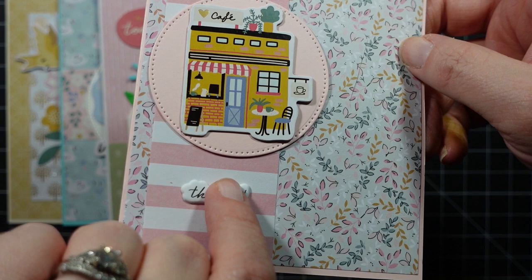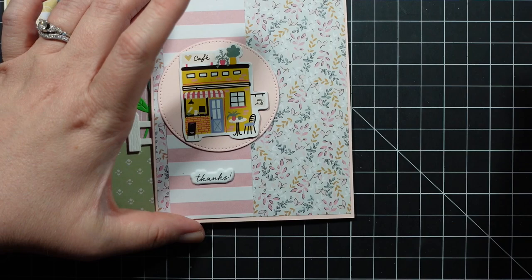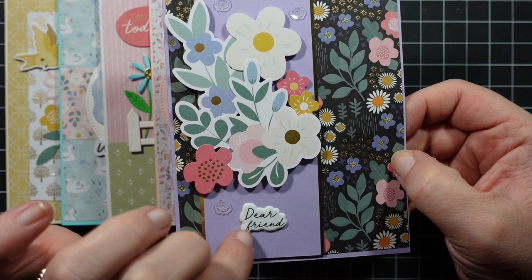I love this patterned paper — it's so pretty and perfect for spring. The next card uses this patterned paper paired with some gold cardstock from the kit along the border edges, then I added some floral ephemera, the 'dear friend' puffy sticker, and some sequins.